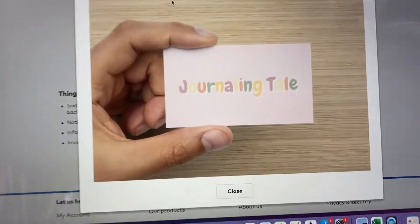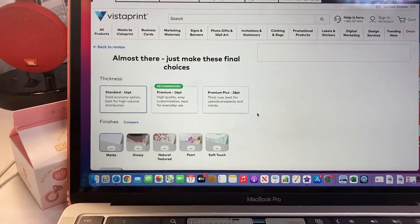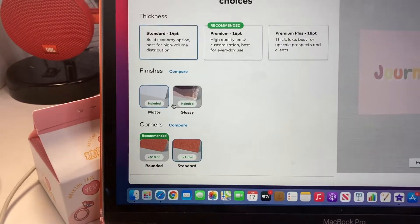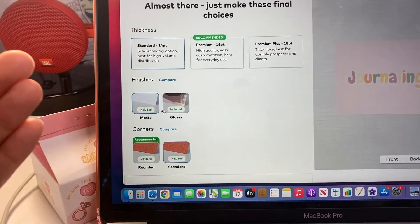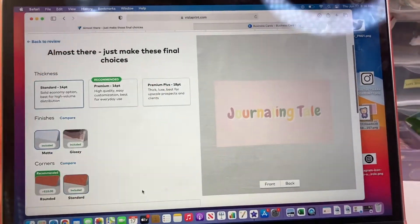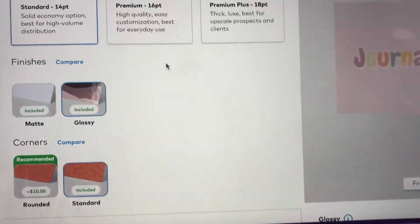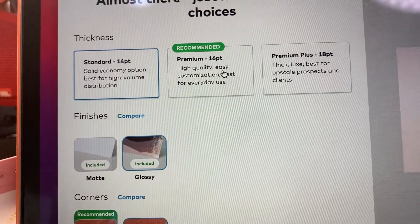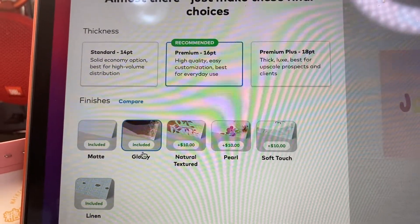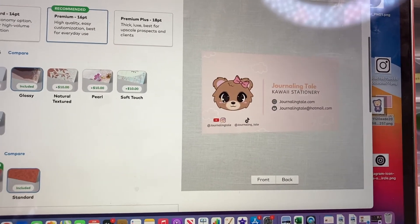I have my Instagram, YouTube, and TikTok on the card — super cute. The front looks really really good and I've reviewed and approved my design. Here you can choose the thickness of the card and add finishes: matte, glossy, or rounded. I don't really like rounded cards. I'm going to go with glossy — I really like the glossy one — and I'll do the premium 16 point. You can rotate the preview and it looks really really good.